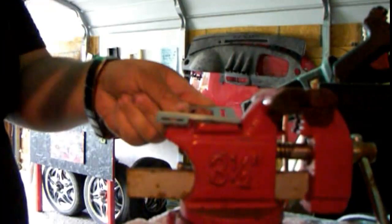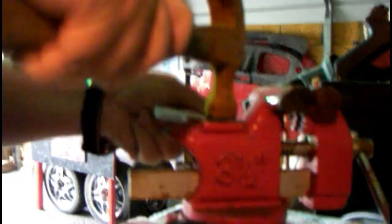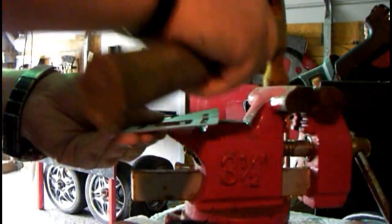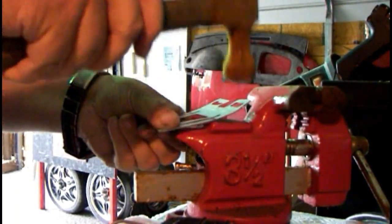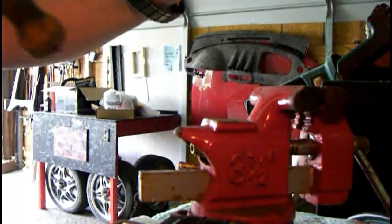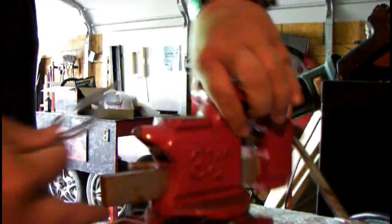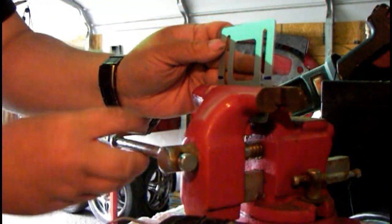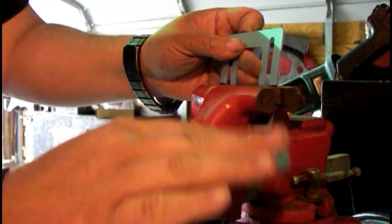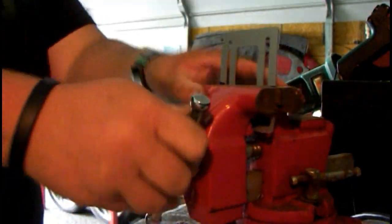Okay, you can see it. Make it kind of straight. I'll put it back in the vise — you can see those lines. Let's put it right there.